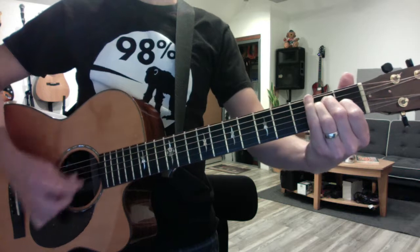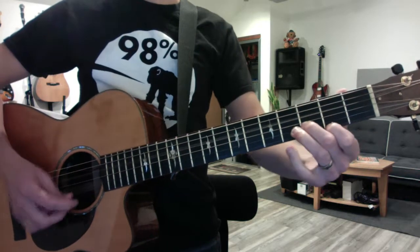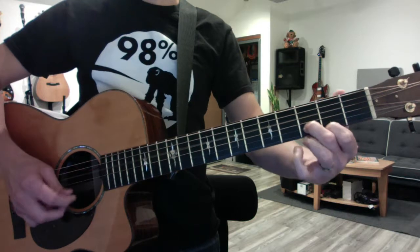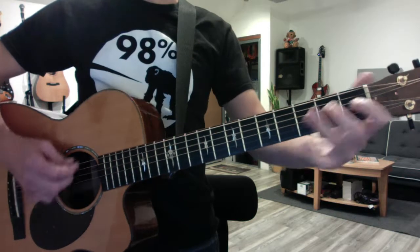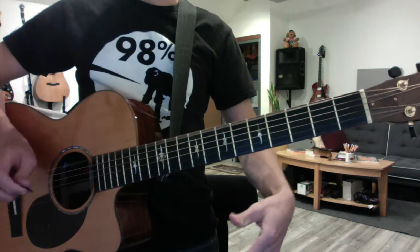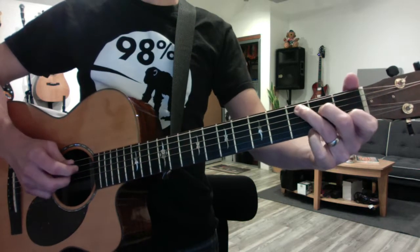And it's going like this... C. And then you can relinquish to do the lick. But don't stop the lick until you've hit that open E to transition back to E.